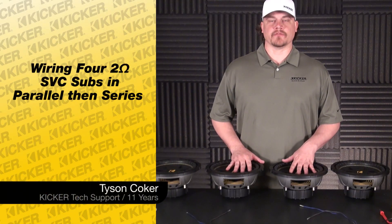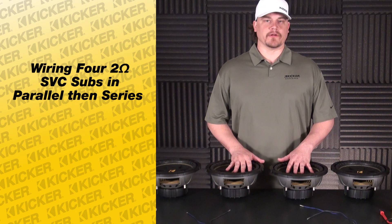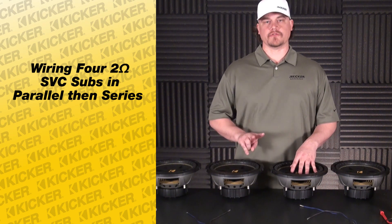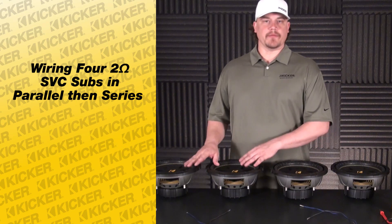Hey guys, Tyson here with Kicker Technical Support. What we're going to do today is run down on how to wire up four of our woofers, single voice coil. Break them down into pairs, into banks.